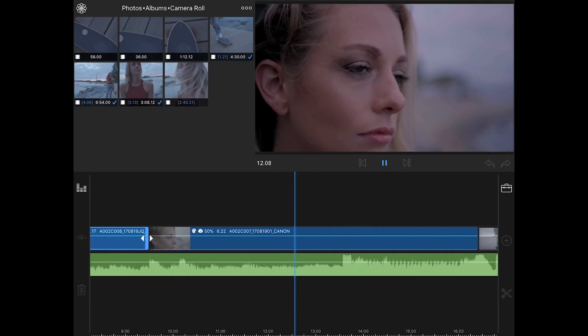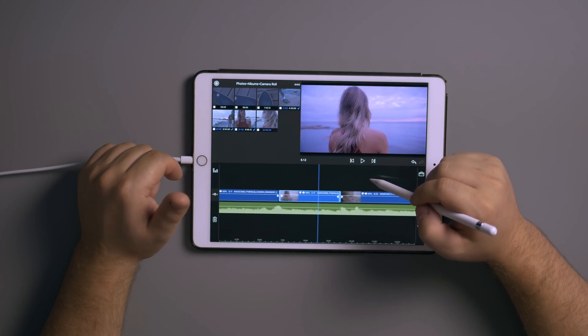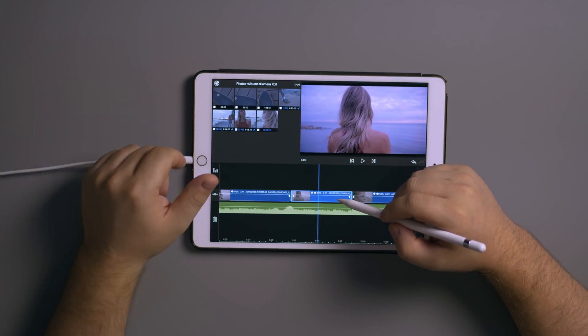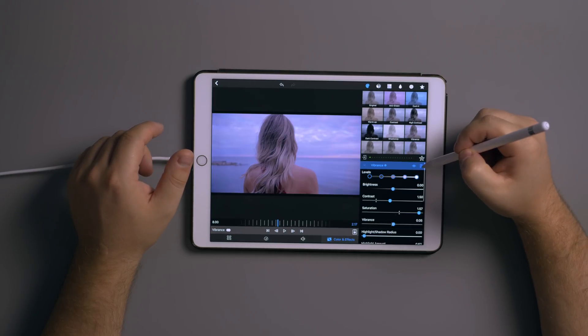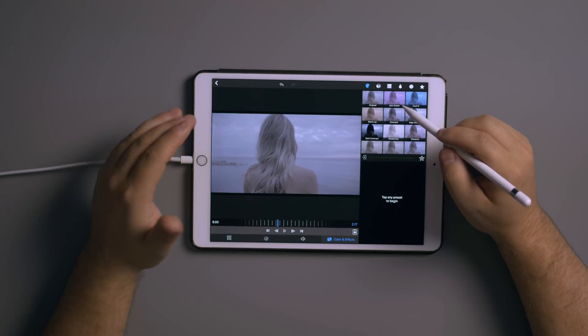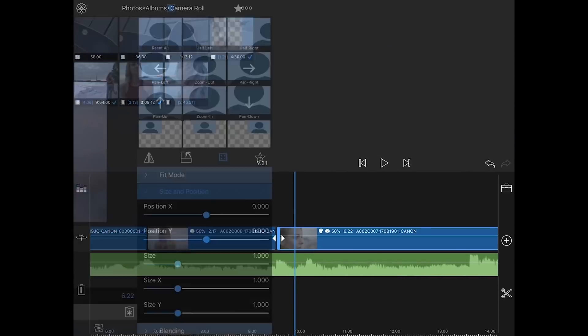Now I'm going to take the color corrections back off and show you how to import LUTs. If you want to delete corrections, go to the little drop-down menu and hit the trash can — all the settings come off. We'll do that to the next clip as well. You can download all kinds of different LUTs and save them to Google Drive.